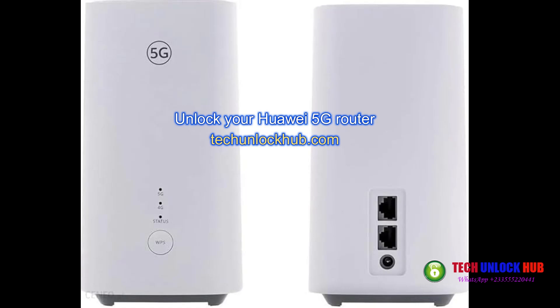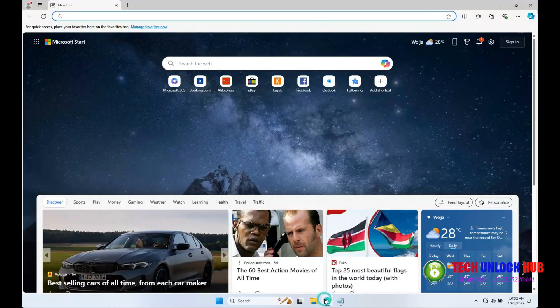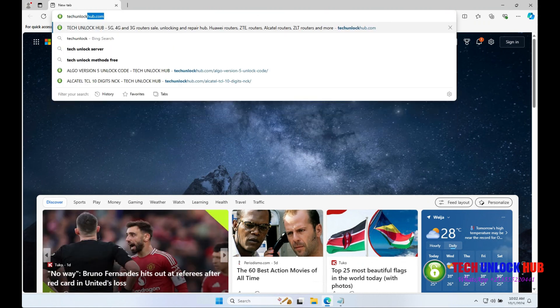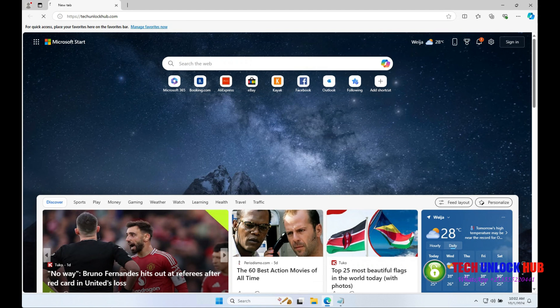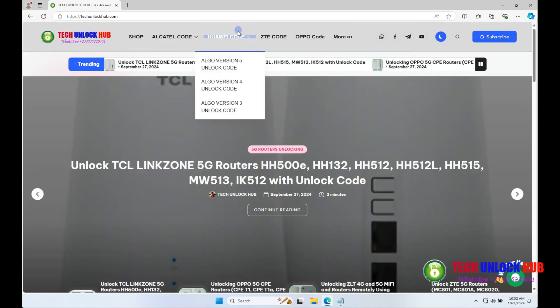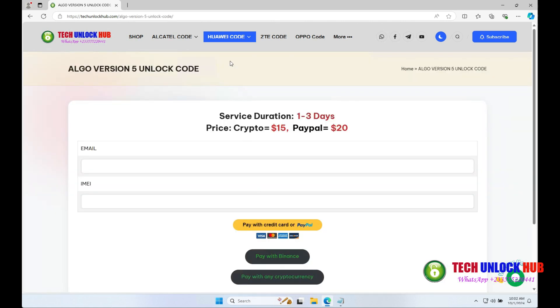To unlock your Huawei 5G router, first go to techunlockhub.com. Open your browser, head to the site, click on the Huawei Code tab, and select the ALGO version 5 unlock code option.